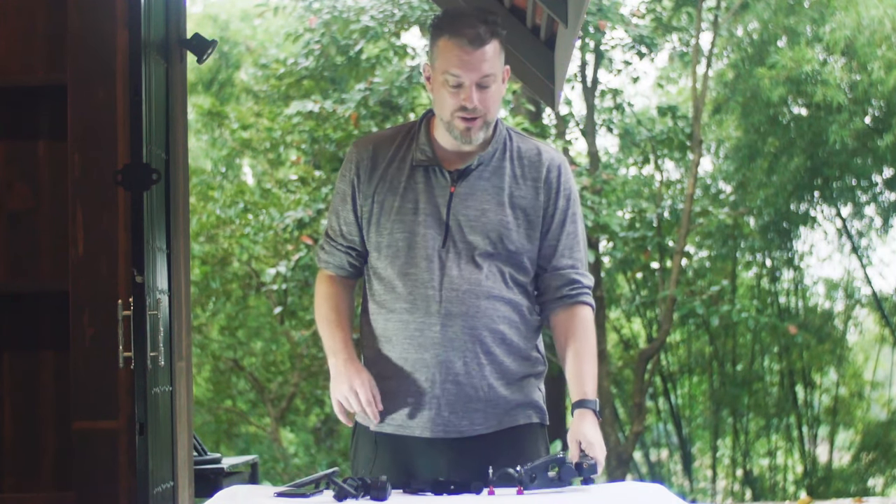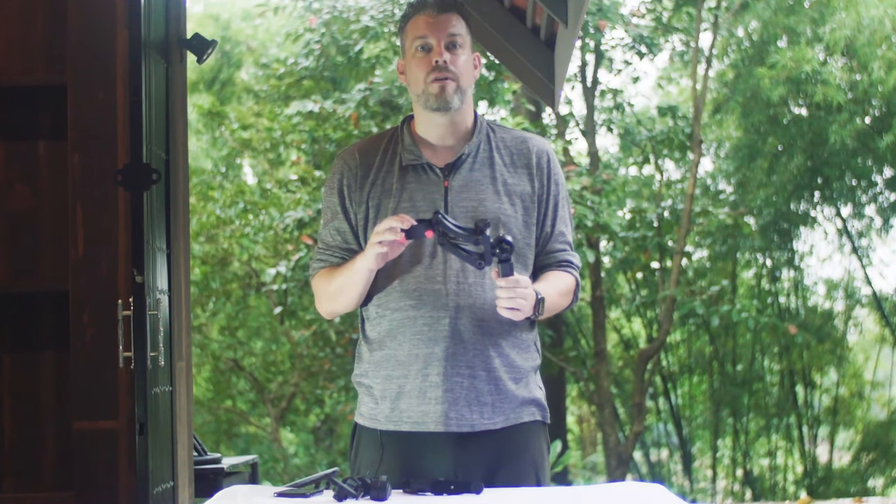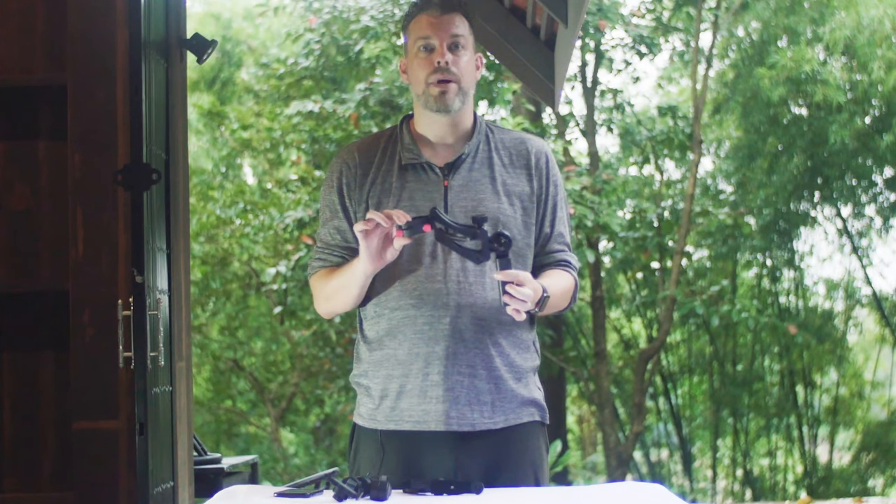Hi there, Stephen from SteadyMaker here. I am proud to announce the launch of our latest product. This is a mechanical stabilizing handle for smartphone stabilizers. We are calling this the Bob M Handle.